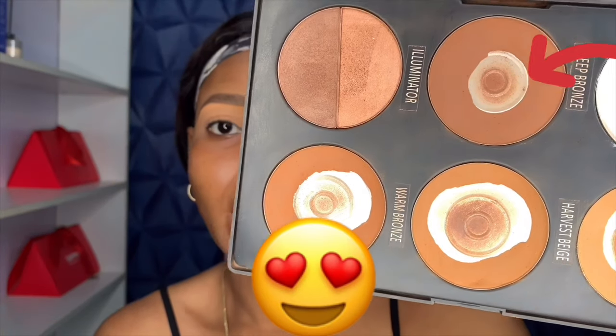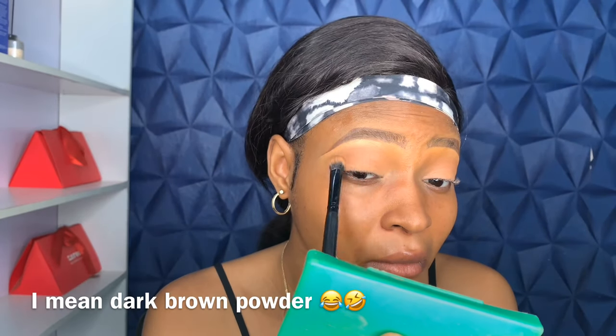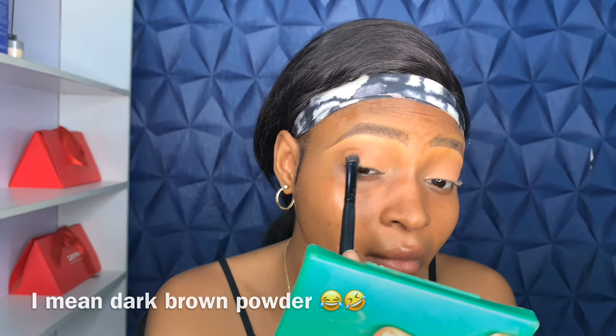To deepen my crease more, I'm going in with that dark brown eyeshadow. I switched to a more dense brush — not as fluffy as the first one — to darken and deepen my crease. Notice how I'm coming in low; I'm not going up like I did with the transition shade.